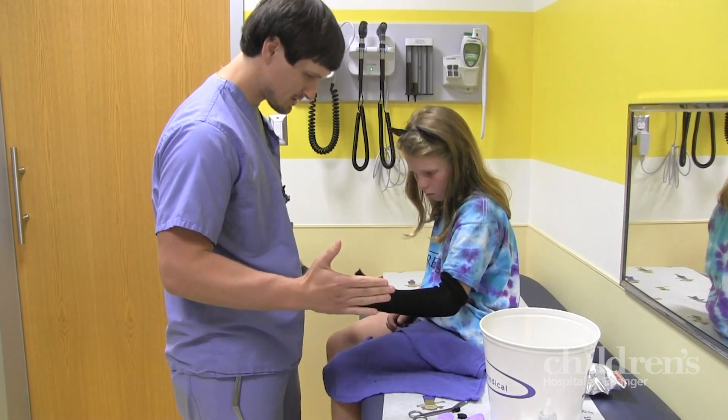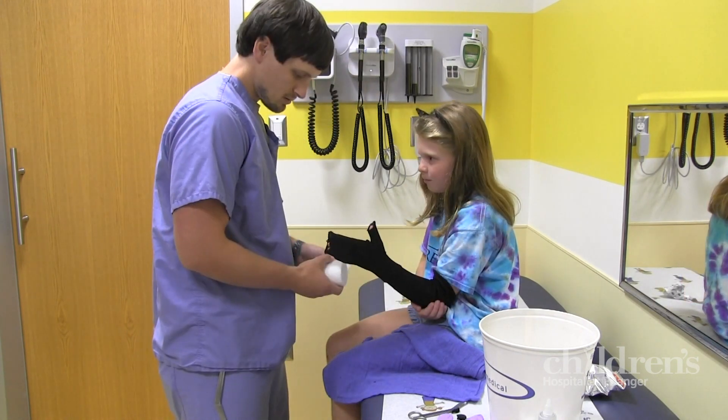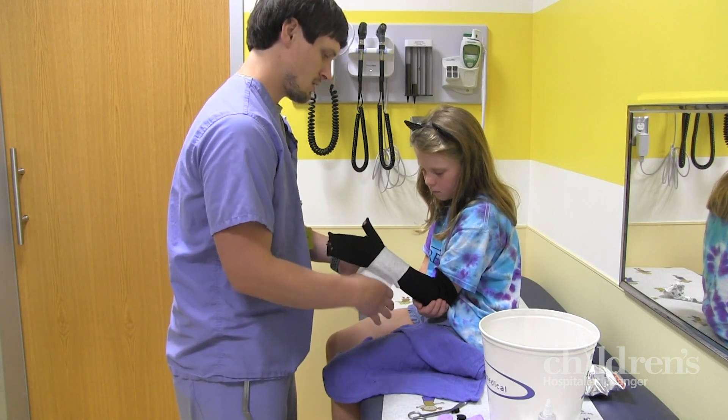Once we've created the sleeve, we'll show you how to hold your injured limb to help build your cast. Next, the technician will wrap your limb in a soft pillow-like material. Sometimes we call this the mummy layer.